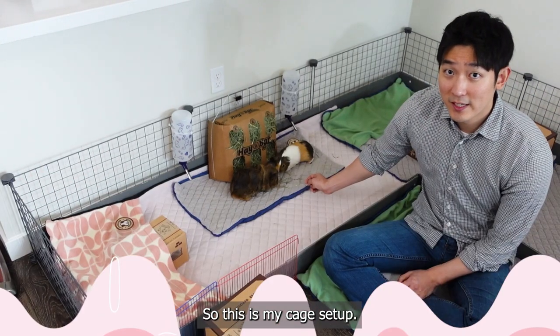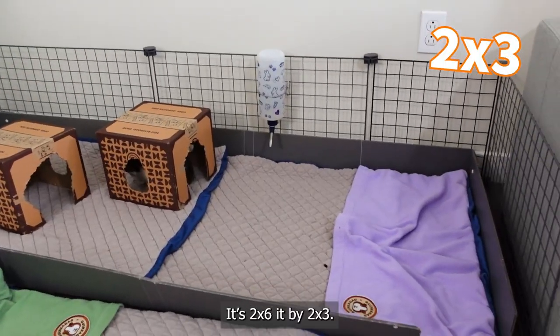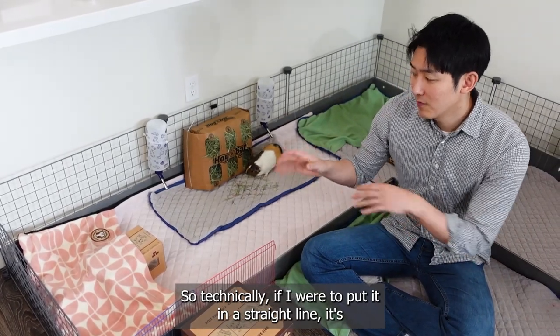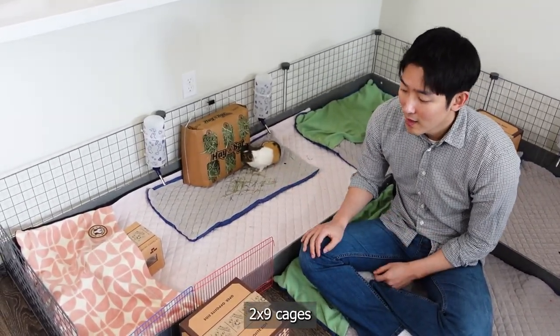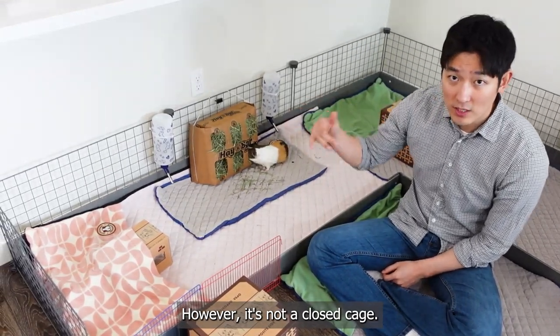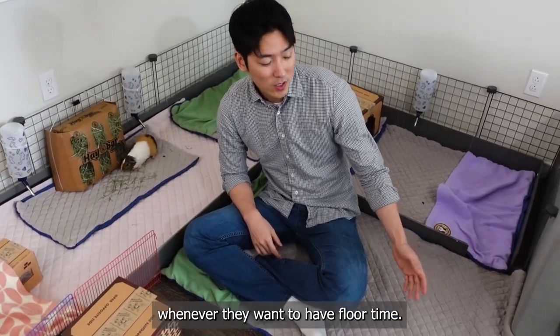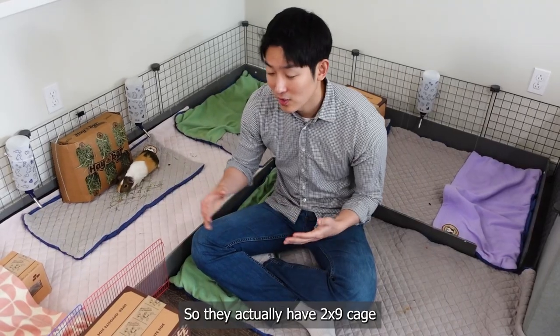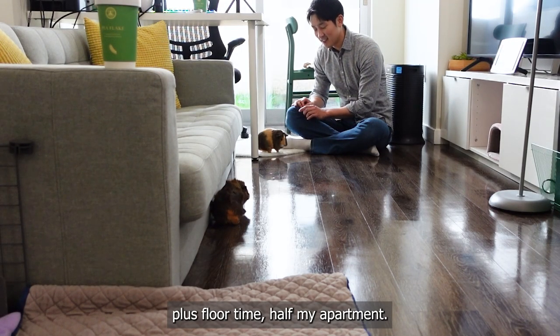So this is my cage setup. I have a C&C cage — it's 2x6 added to a 2x3. So technically, if I were to put it in a straight line, it's a 2x9 cage. However, it's not a closed cage — there's an opening where they can come out whenever they want to have floor time. So they actually have a 2x9 cage plus floor time in half my apartment.